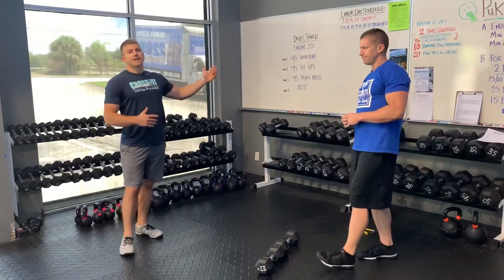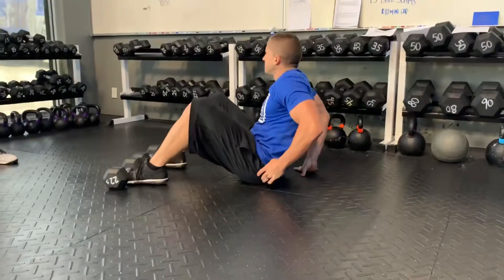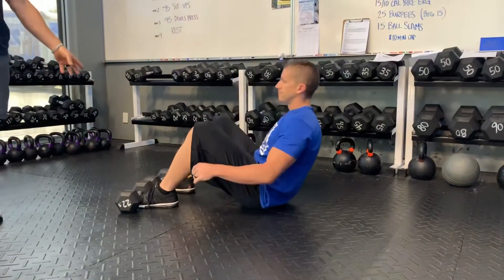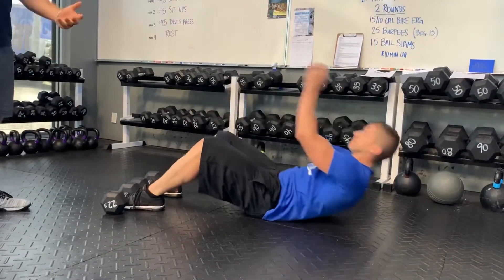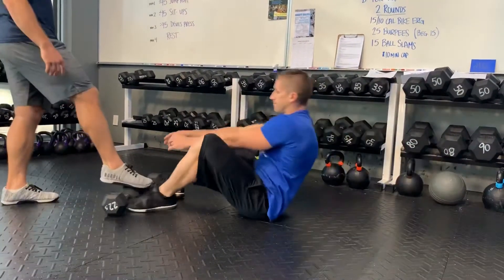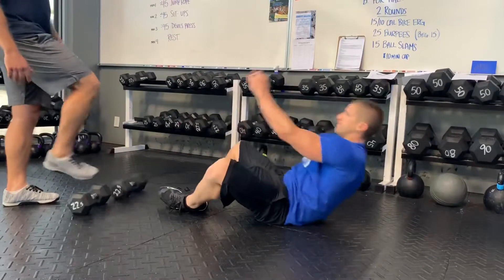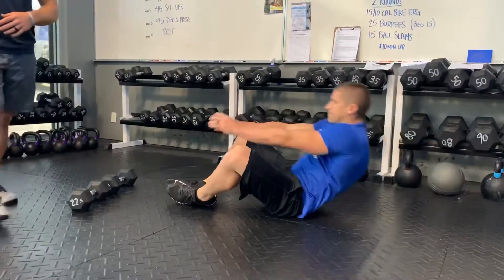You'll get 15 seconds of rest. Then minute two is going to be 45 seconds of sit-ups. If you guys are going to have dumbbells out for the devil's press later on, you can use that for an anchor — it's going to make the sit-up a little bit easier. Or if you want to ditch the dumbbells and go for more of a traditional butterfly sit-up, you can do that as well. Okay, 45 seconds of sit-ups.